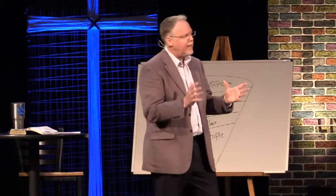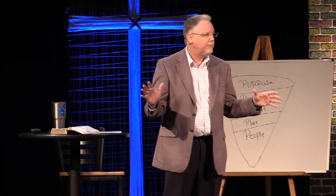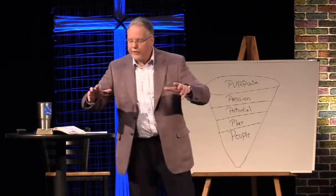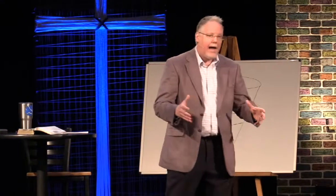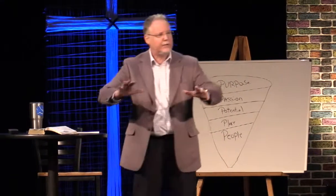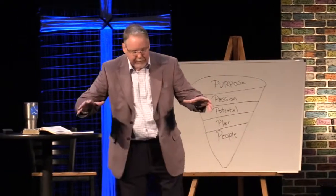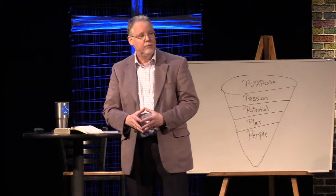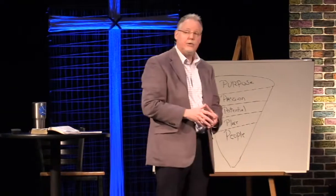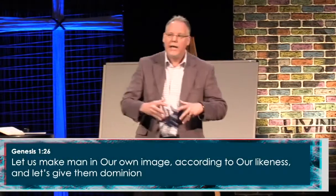One of the things like battery acid on our souls is the belief in our society that we are just cosmic accidents — that there's no reason for us, that we showed up because of chance mutations. That is a very spiritual thing. There is a philosophical and spiritual aspect to that teaching: if you take a group of people and constantly tell them there's no purpose for their lives, they'll begin to act like it. Whereas God says in Genesis 1:26 that He made you on purpose, for purpose, with purpose.